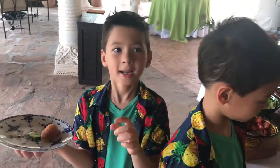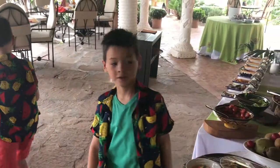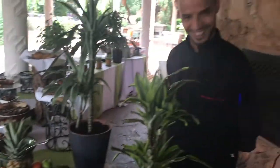Bye! Stay tuned for another video. Thank you, Liz.